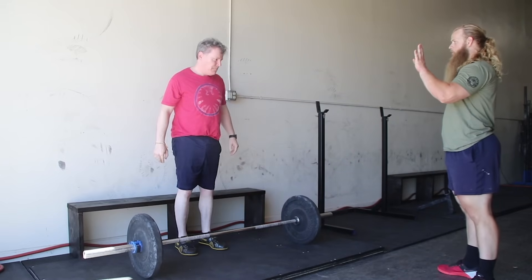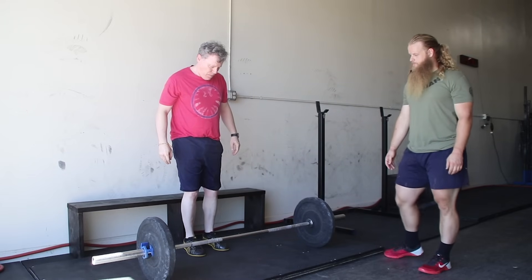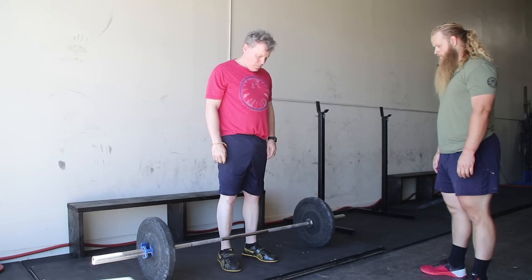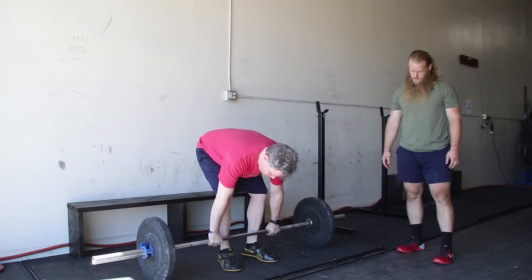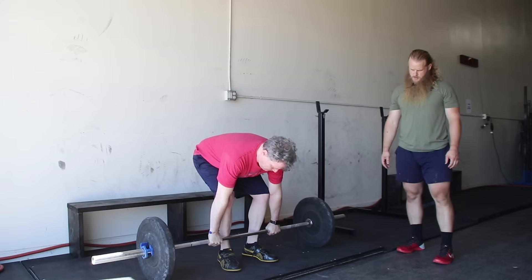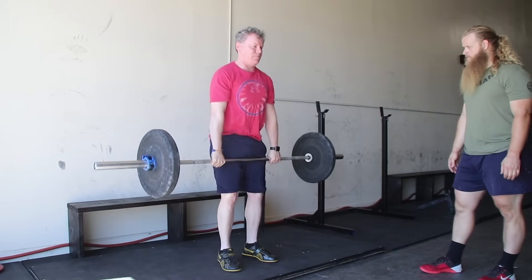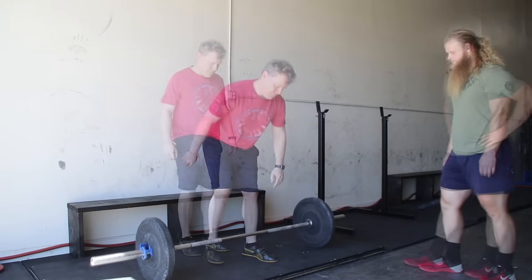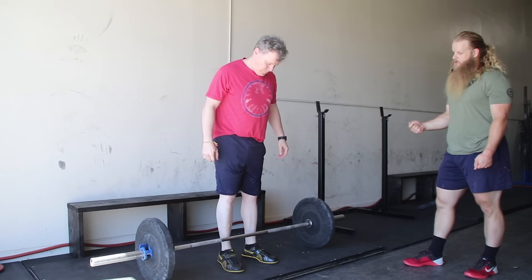Step back, we're going to do four more of those. Step one: midfoot. Step two: hands, shins — get off your heels — chest, drag. Make sure on this rep you don't pull the barbell to your shins. Leave the barbell where it's at, bring your shins to the bar.